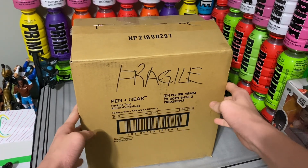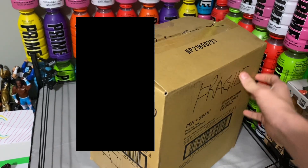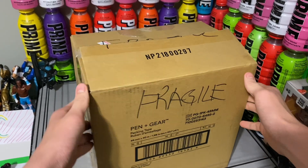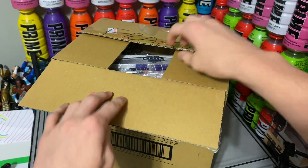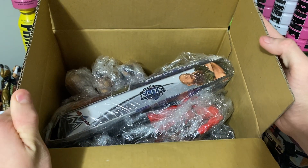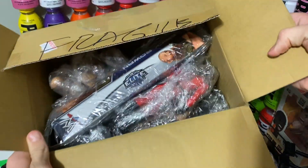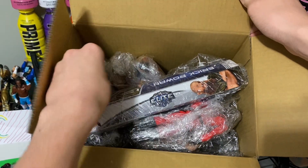Hello everybody and welcome back to a brand new video today. I am unboxing a giant package full of WWE action figures. As you can see, there are figures both in box and out of the box. There is a ton. These cost me quite a little bit, but they are going to be worth it.